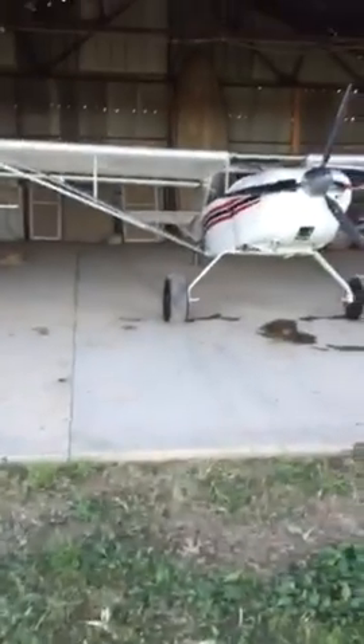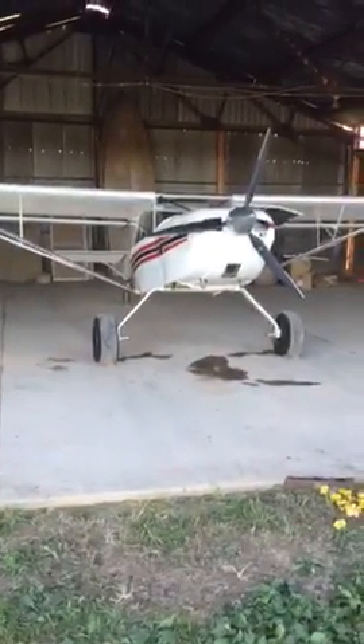This is an old hangar — it's our little farm strip. It's nice and a lot cheaper than keeping it at the airport. So that's my Kit Fox. Hopefully there'll be more videos coming in the near future. Thanks.